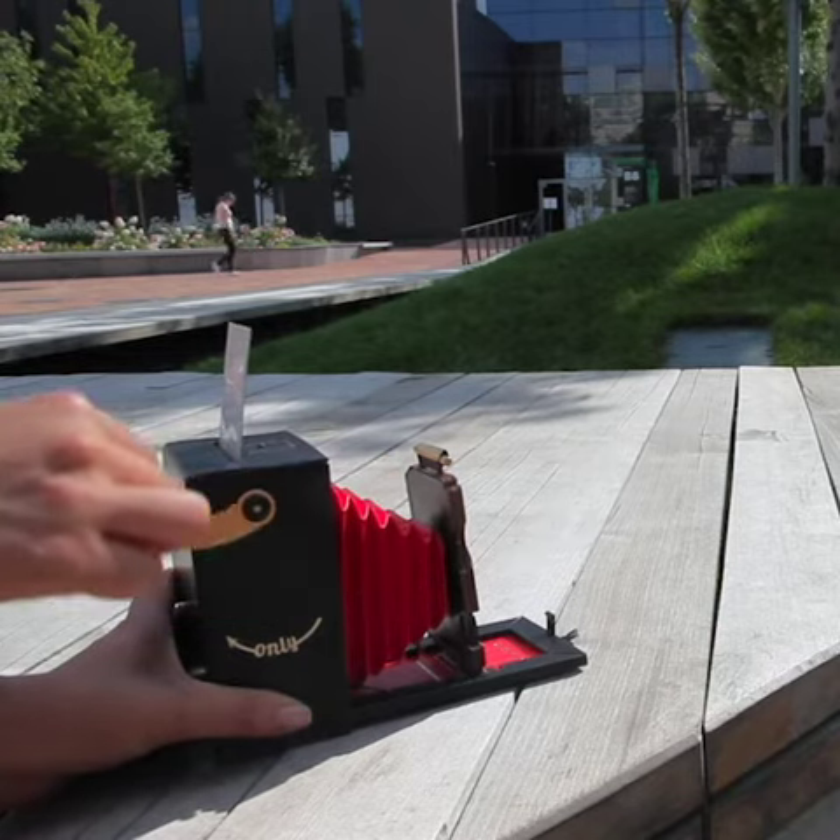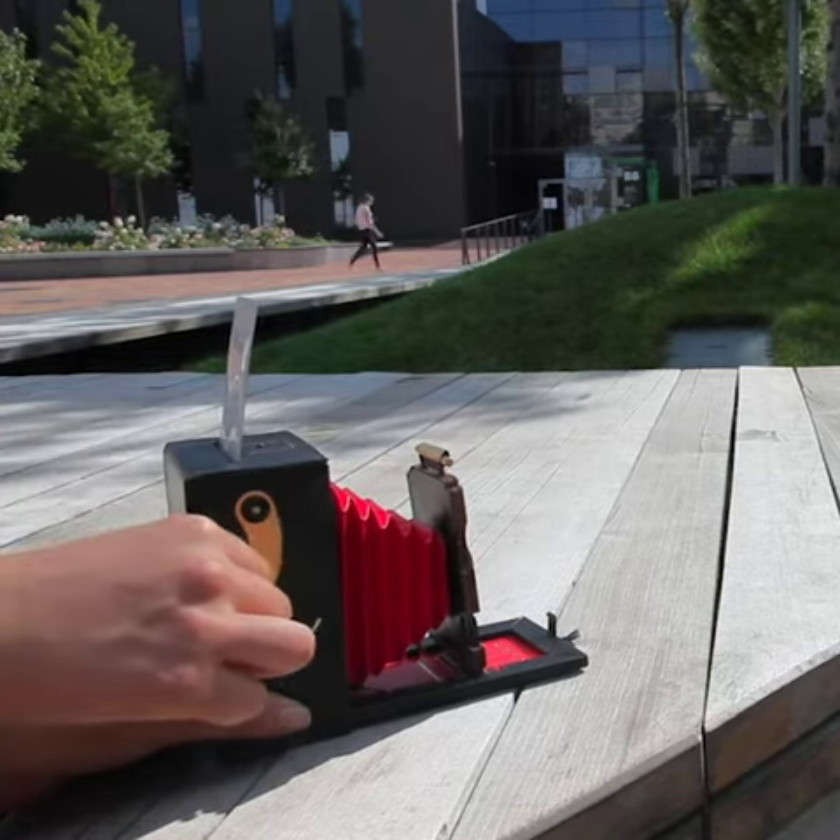Extract the photo slowly, evenly and without stopping. If you did everything correctly, the photo will develop in a few minutes.